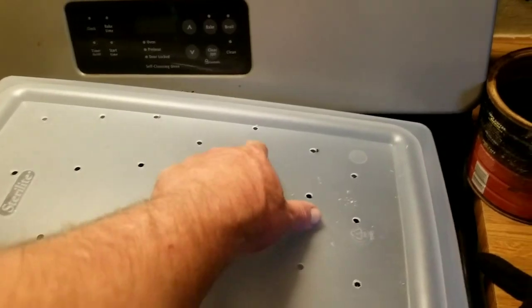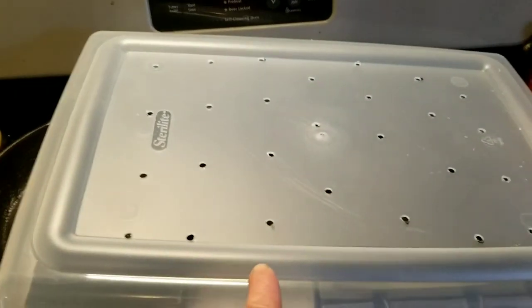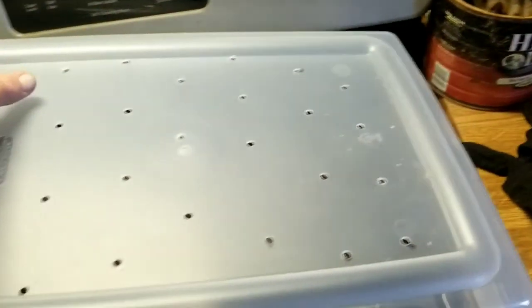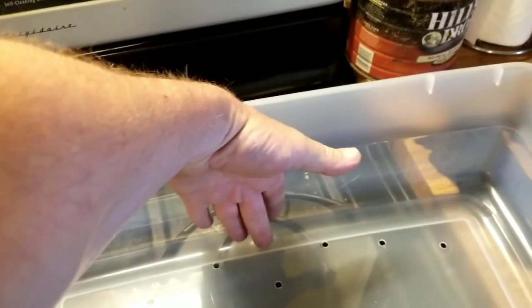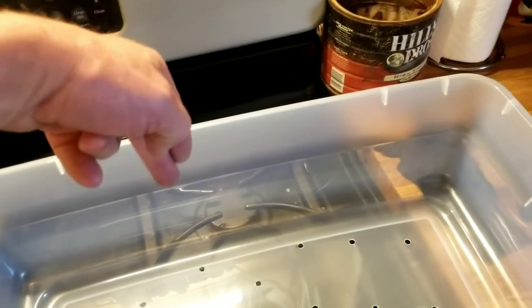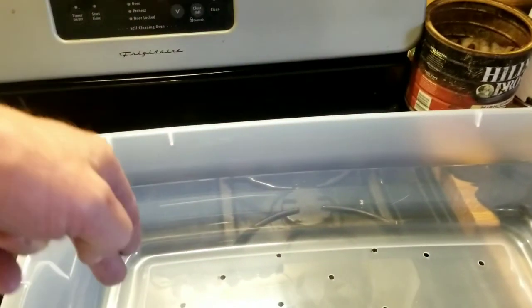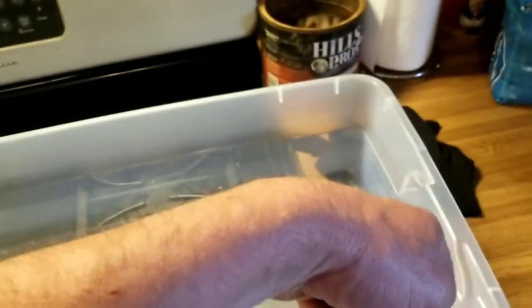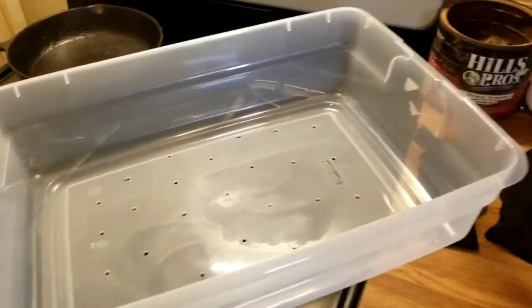I drilled some holes in here and tried to get them as even as possible but offset too. I didn't drill any holes in the bottom because I want that as kind of a water reserve when I water it, and any overflow will weep out through these holes. This is about six inches deep, so I'll put my soil about an inch from the top — that gives me room for sixteen radish plants. I got two of these, so I've got plenty of room.